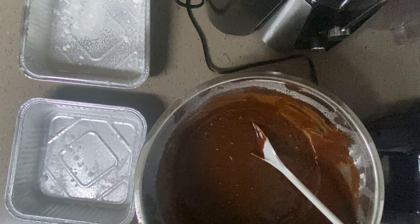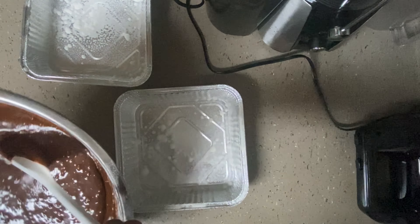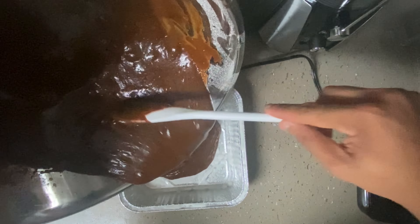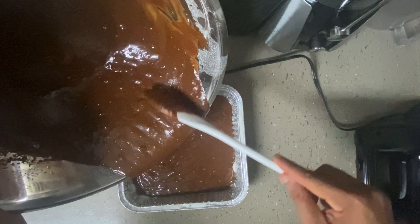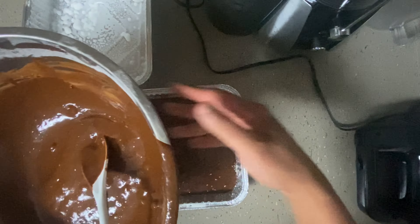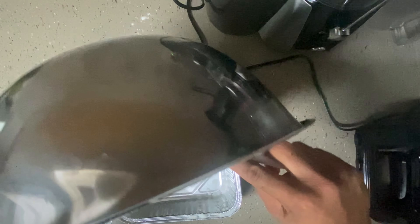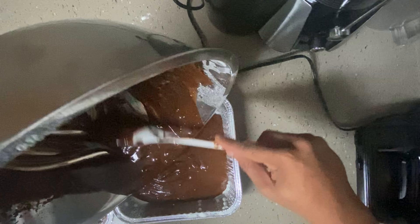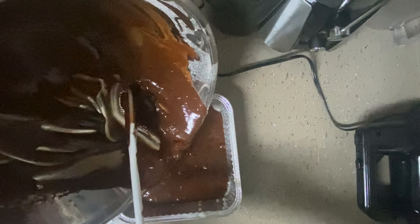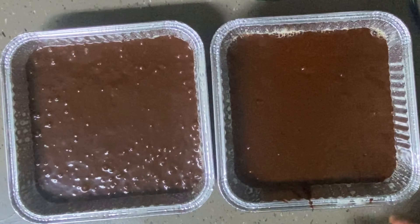We're not going to be able to get it better by hand, so now we're going to use the mixer. All right, so I have two baking tins — grab your baking tin and I'm going to grease them with some butter. All right, we're going to transfer a little batter.